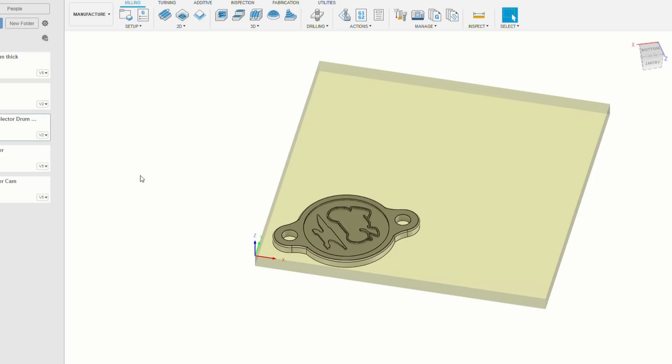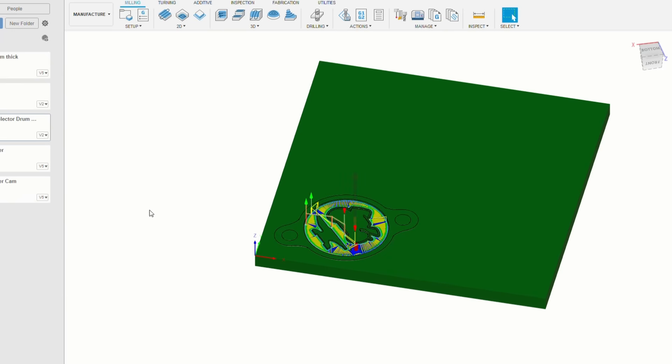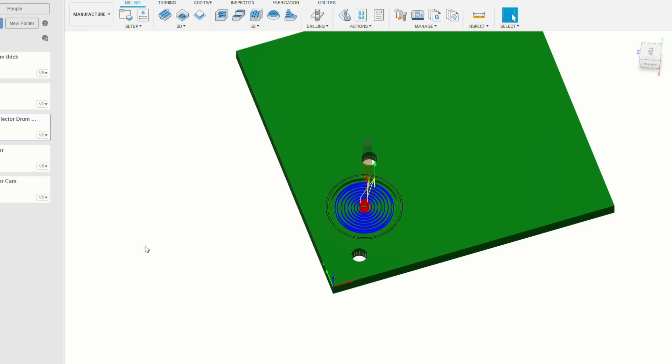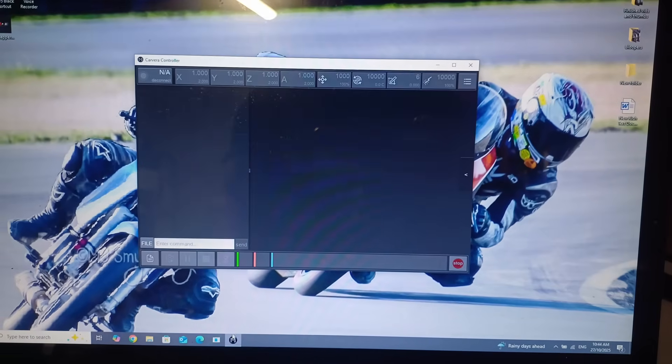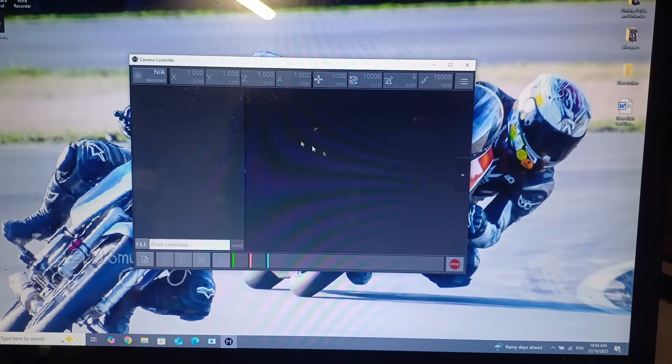The next part took me about four hours. I spent a whole bunch of time watching tutorials and videos on how to do the CAM software in Fusion 360, as well as learning how the Makara controller works, which is what the computer uses to talk to the milling machine.